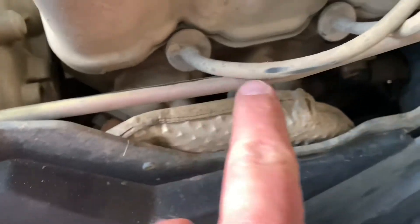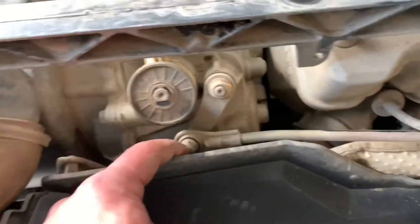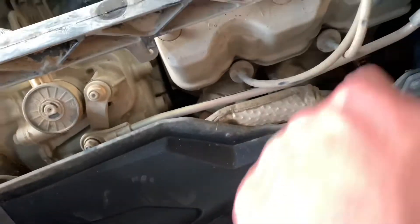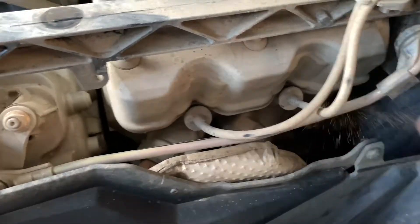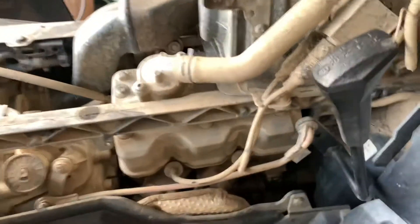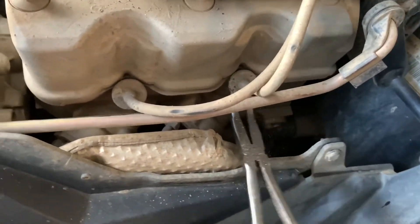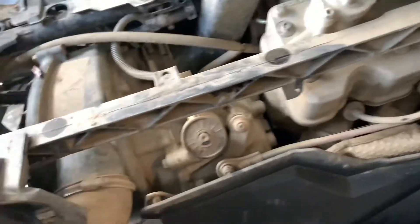Right here are your spark plugs, and you see this little bar right here — this little bar has to be removed, then you lift it up and you can get your spark plugs out. Just make sure when you take your spark plugs out you don't grab them by the wire and just pop them off. Get underneath them, and if you have a set of needle nose pliers you can get in there and get a good grip without damaging them.